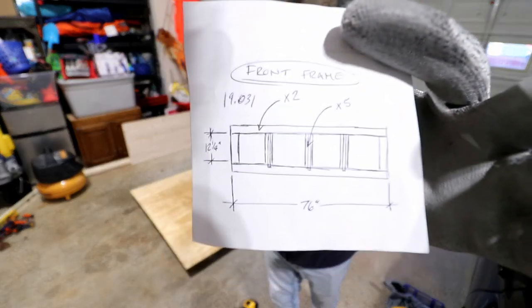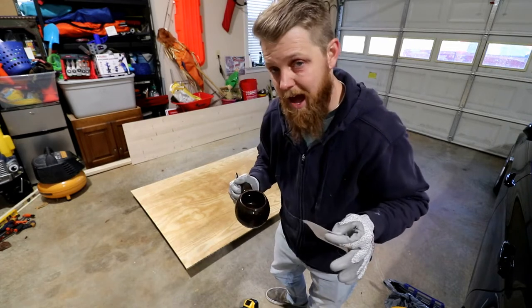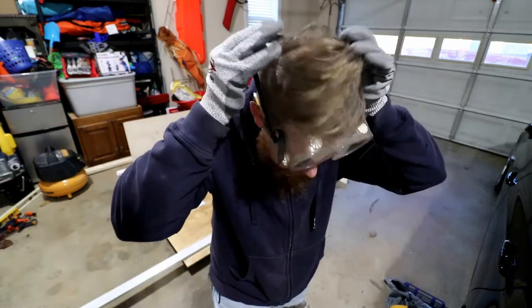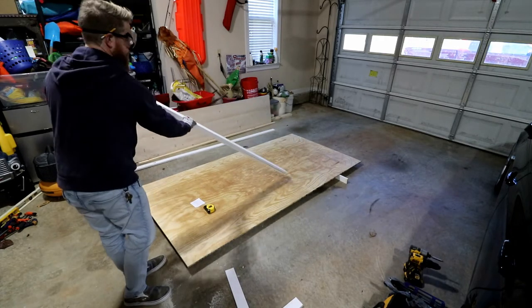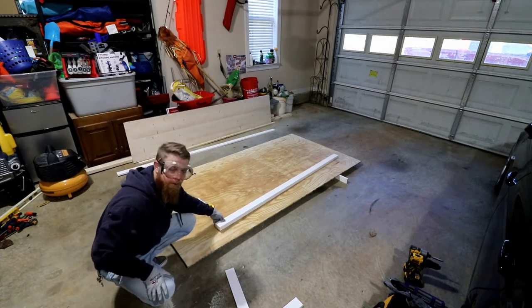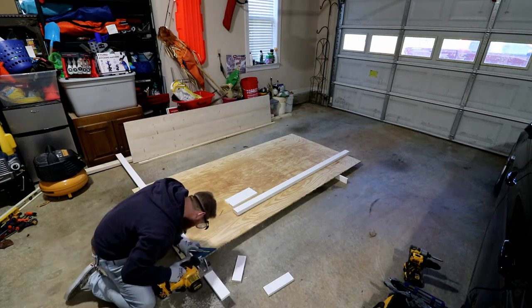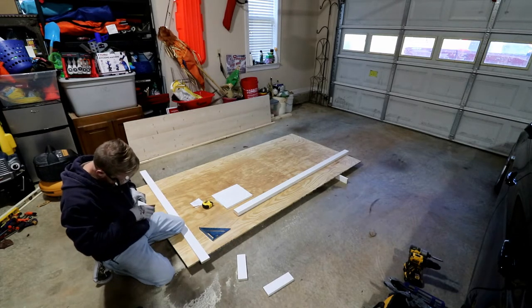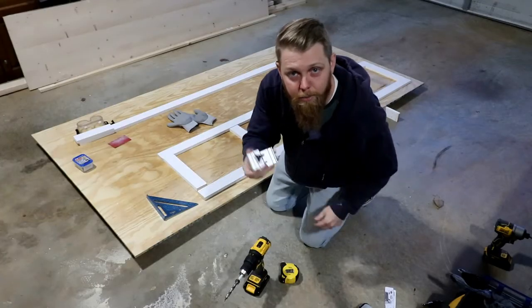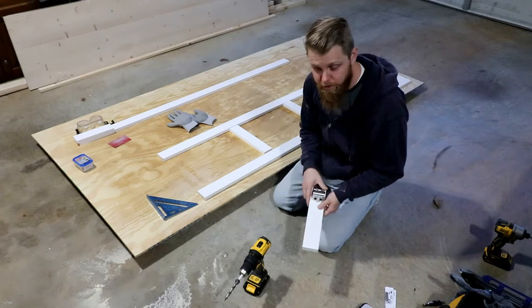This is what the front frame is going to look like, made out of those pre-primed 1x3s. I think I'll actually start with that and then start on the rest of the panels. Now we need five verticals and drill our pocket holes. I want to make sure and leave about three quarters — maybe a little bit more — of a space in the middle so that when I'm routing I don't get close to where the screws are.